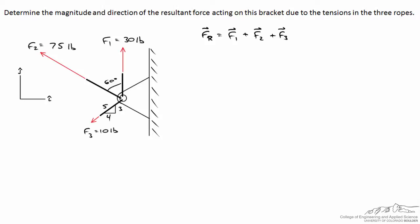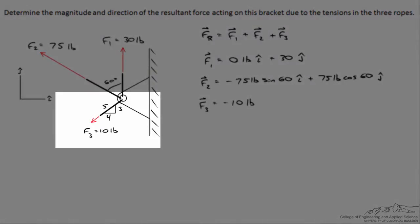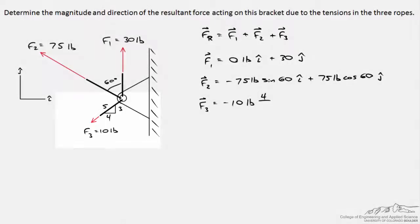Writing each force in vector form: F1 acts only vertically, so it equals 0 pounds in the i-hat direction plus 30 pounds in the j-hat direction. For F2, it acts to the left, so we have negative 75 times sine of 60 degrees in i-hat, and 75 times cosine of 60 degrees in j-hat. For F3, it acts to the left and downward: negative 10 times 4/5 in i-hat, and negative 10 times 3/5 in j-hat.